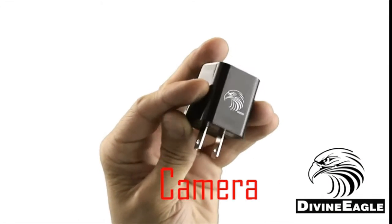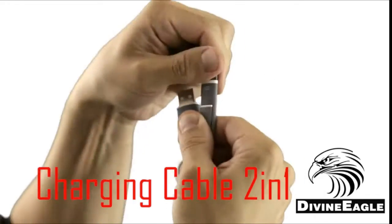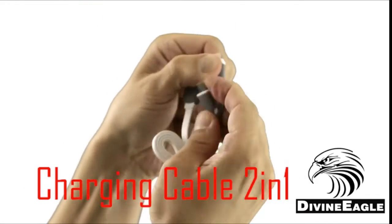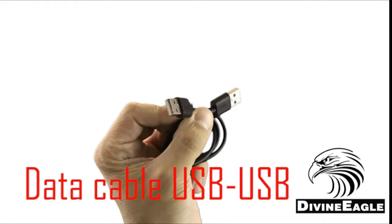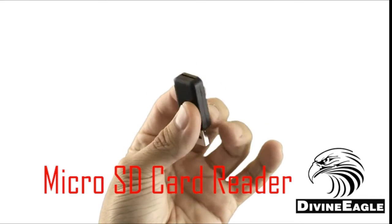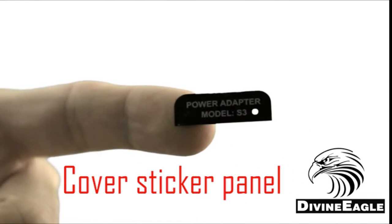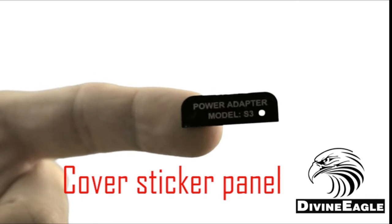Inside the box you'll have the MEU007 camera itself, a micro USB and lightning USB cable in one, a USB cable for transferring data from the camera to the computer, a small USB memory card reader, and a small sticker that can be used as a cover for the back of the charger to hide the memory card slot and the switches.